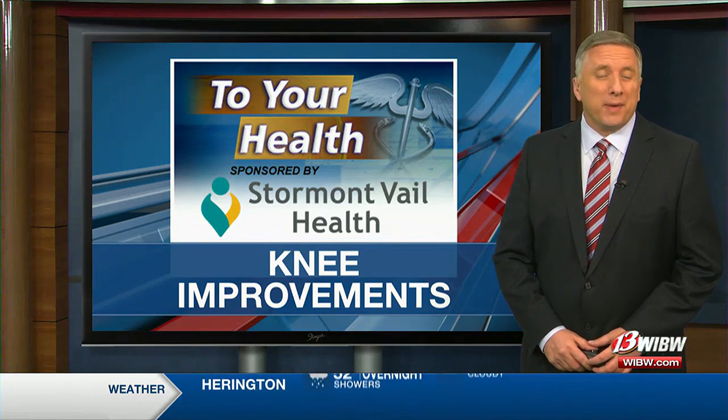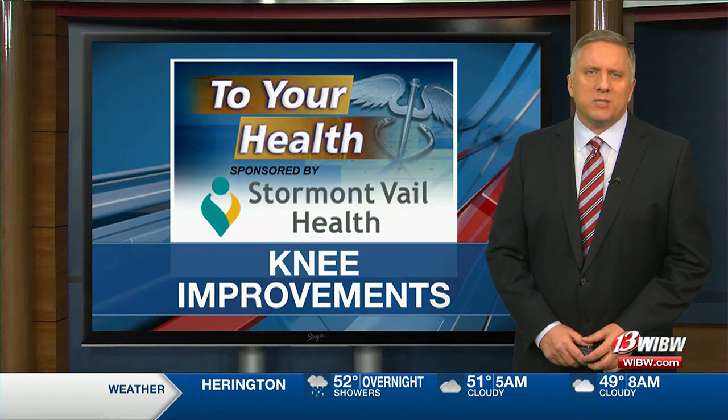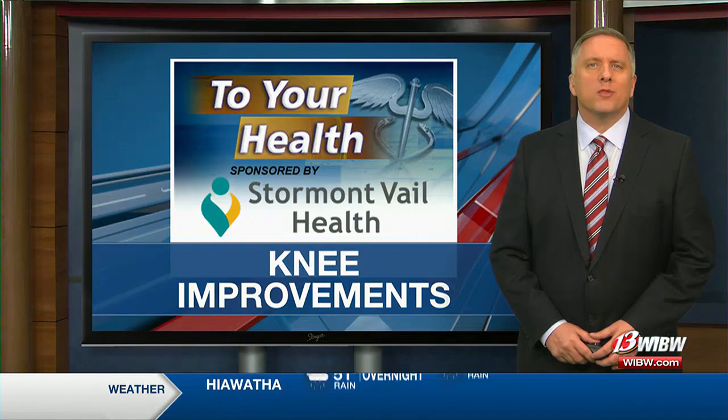New technology is helping surgeons take some of the pain out of knee replacements. 13's Melissa Bruner has a closer look in tonight's To Your Health Report.